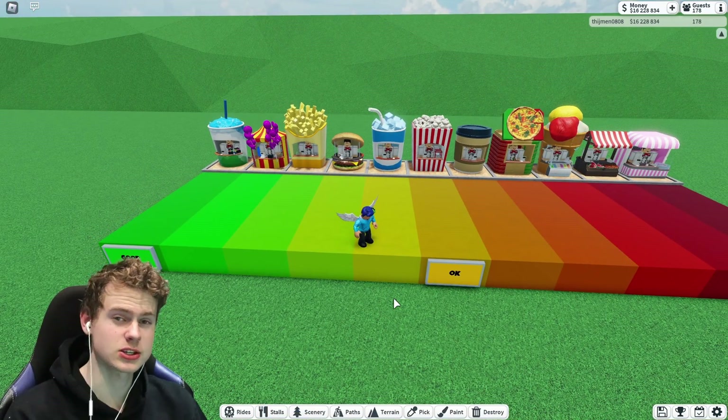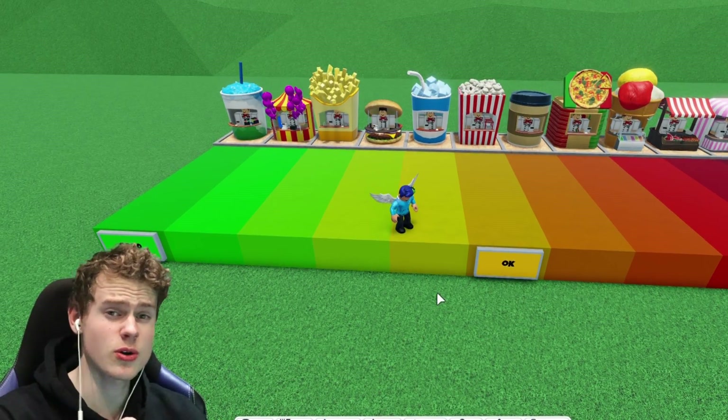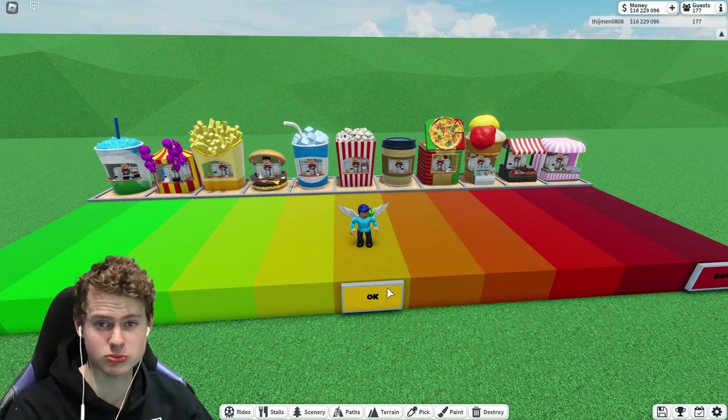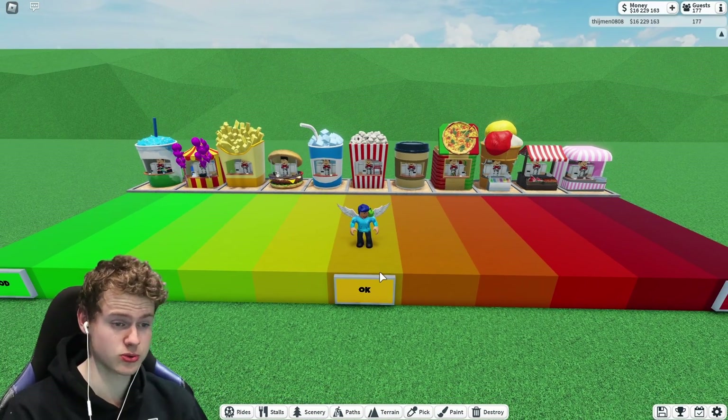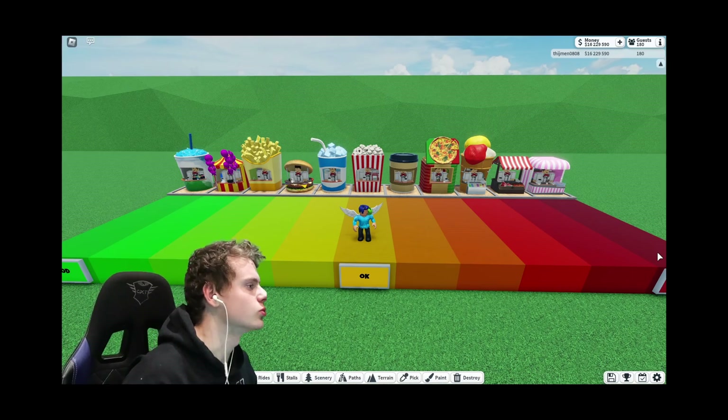That is my list of what I think about these remodeled and new stalls. Let me know if you agree with this list. If you don't, try it for yourself and let me know what you would change. Maybe you do like the candy floss and you'd put it in first place — don't do that.